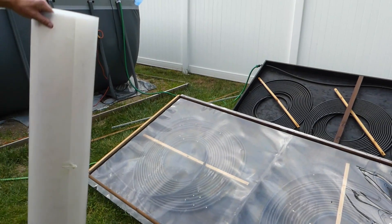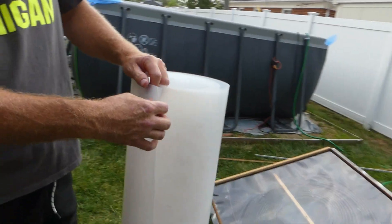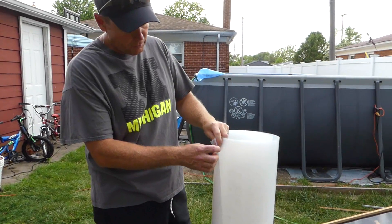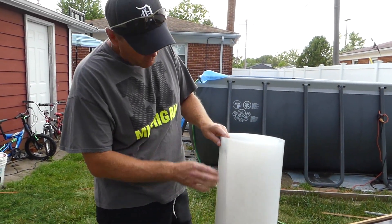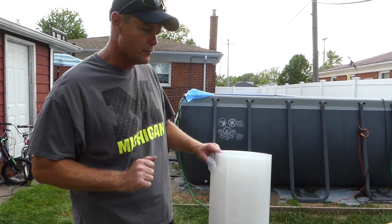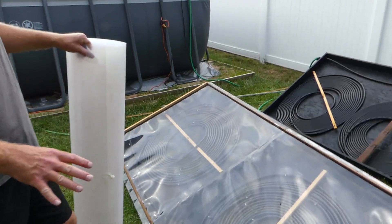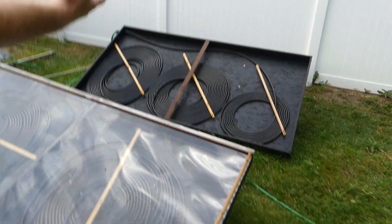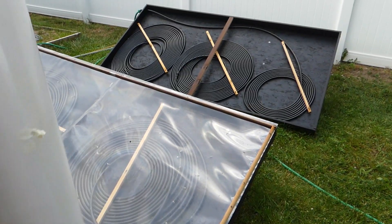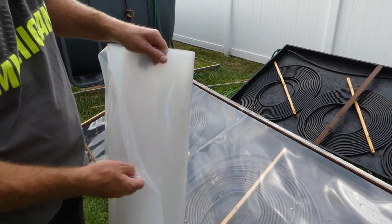So this is the covering that we're going to use, and it's down in the description below and on the other video. When it comes, it'll just come in a little tube like that from Amazon. It's got this protective film on each side, so when you peel this film off it's going to be super clear. We've had this thing super hot and we've had no issues with melting or anything like that. What it does is it's going to keep all the stuff out of your unit - birds love to come over here and use it, and it's a lot easier to just rinse off this plastic. We'll get all this plastic peeled off of our new cover for the solar pool heater.